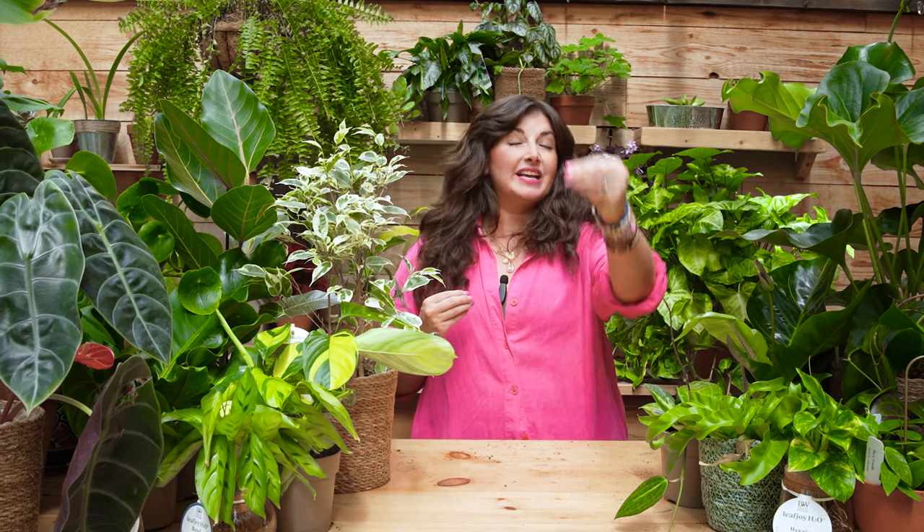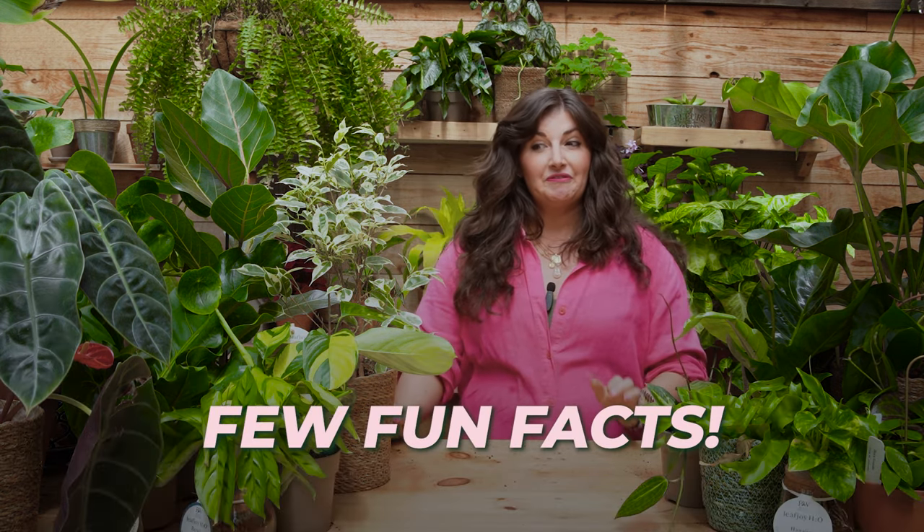If I bring a snake plant home and care for it in my windowsill and you bring a snake plant home and care for it in your windowsill, because of a variety of factors we're about to go into, those snake plants are going to grow and thrive very differently. I'm not diving into the science too much because I'm not a scientist — I'm a plant killer turned plant lady. I have a degree in opera and I'm just interested in having happy plants.